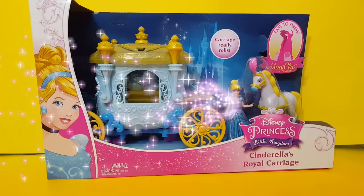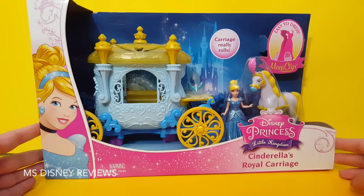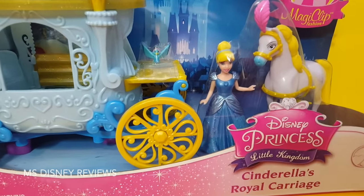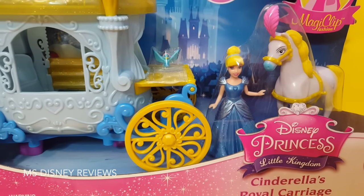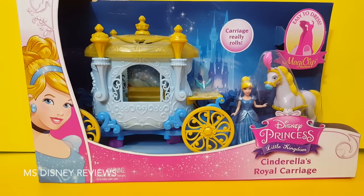Hi friends and welcome to Disney Reviews. Check out this really awesome set from Disney Princess. This is called Cinderella's Royal Carriage and it includes an easy-to-dress magical doll. Here we have the very pretty Cinderella. We're gonna make a very nice awesome Play-Doh dress for Cinderella. So let's first open up this box.